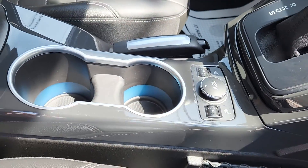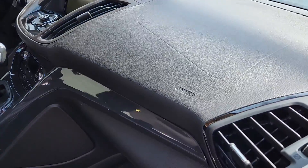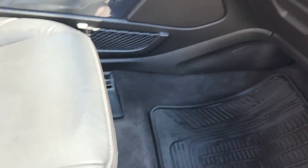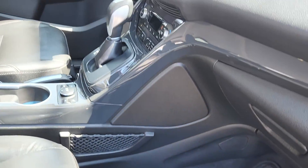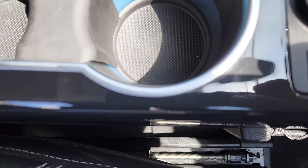All right, Tina. This is the post interior detailing video. I just want to show you — pictures don't quite do the work justice. Obviously seeing it in person is better, but I put a protectant on all the interior to help keep it cleaner for longer.